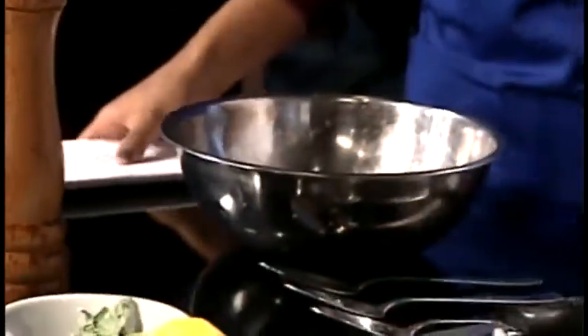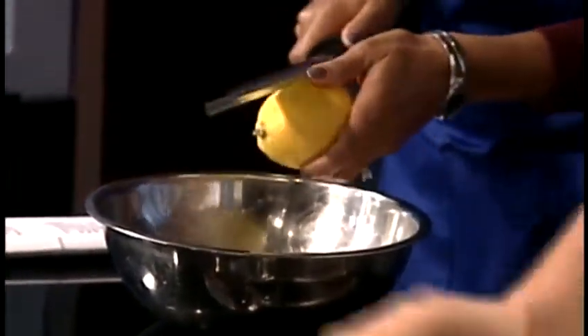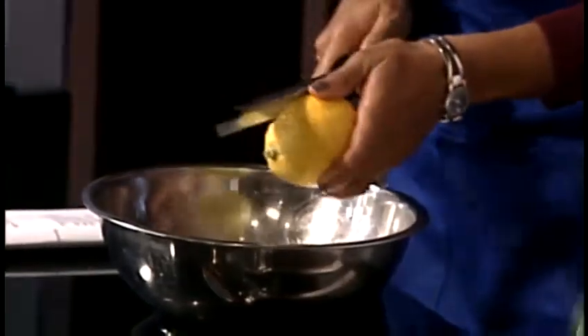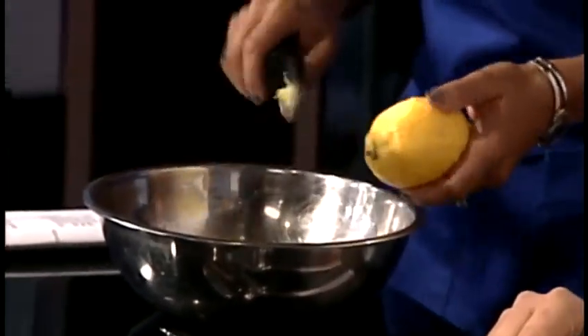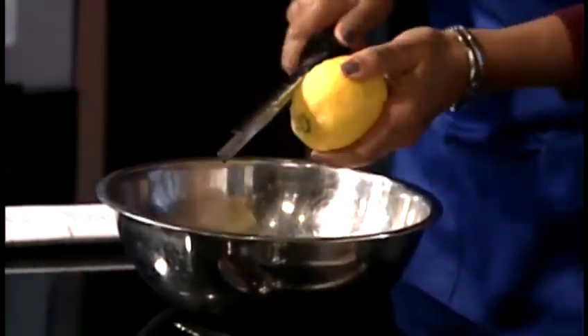This would be the serving for about two people, probably three if you just take a couple bites. Would you like to zest my lemon? Just use the microplane grater. I already explained to chef that I don't really cook, but you're doing a great job. Just dump that in — a little bit more. It smells good.